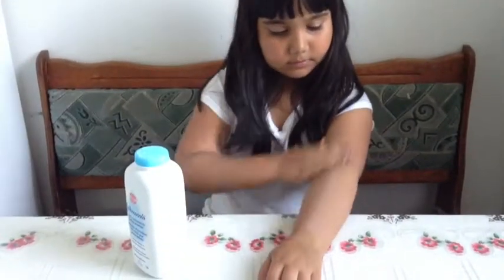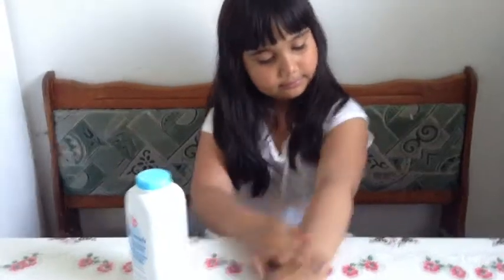Well, you can use Johnson's Pure Corn Starch Baby Powder. It has aloe vera and vitamin E. As you can see, one hand is nice and smooth, while the other one is still moist.